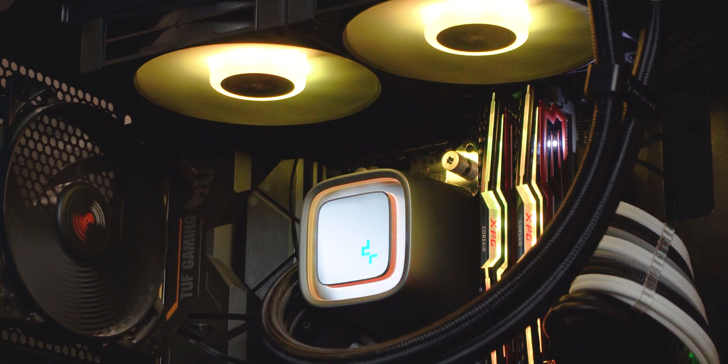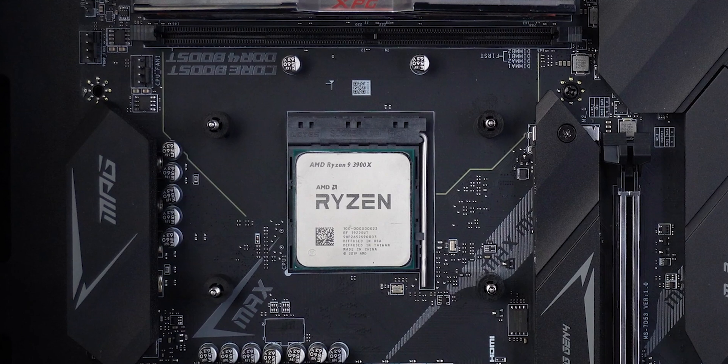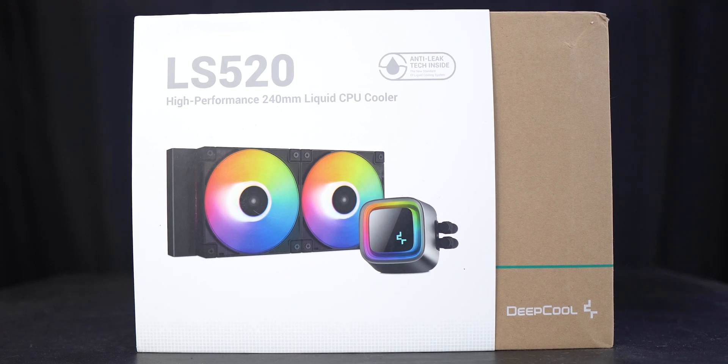Back in July of 2019, I never thought a 240mm AIO would be more than enough for my Ryzen 9 3900X. It's the mid of 2022 now and this new AIO just blew my mind with its performance. Not to the extent that you see my brain parts splattered across a room, because if that were the case, then who the hell is making this video and later editing it.